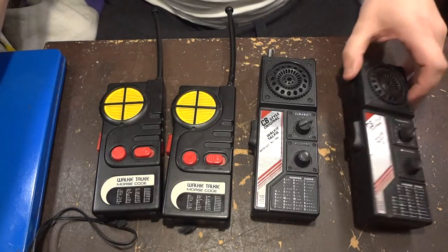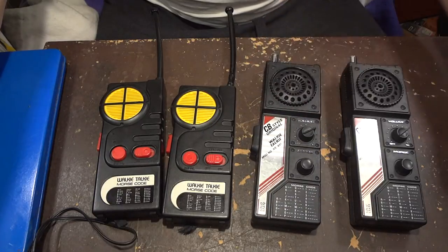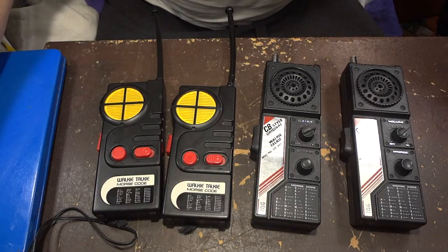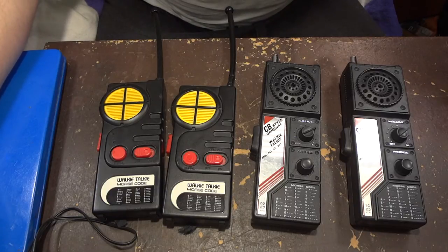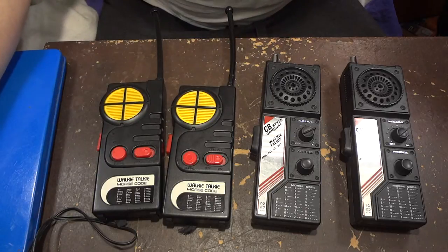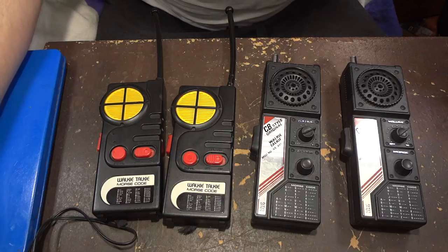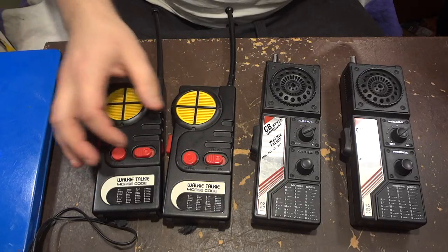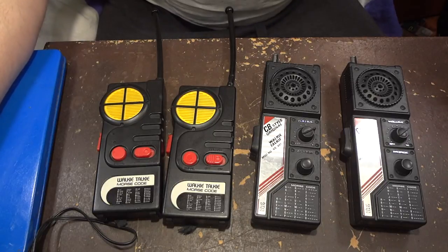So I have these walkie-talkies and we can have a look at the technology. These walkie-talkies are toys, they are not high quality, but what is most interesting is that it is easy technology. There are a few transistors and it is interesting how easily it is possible to make a receiver and a transmitter with quite solid parameters.